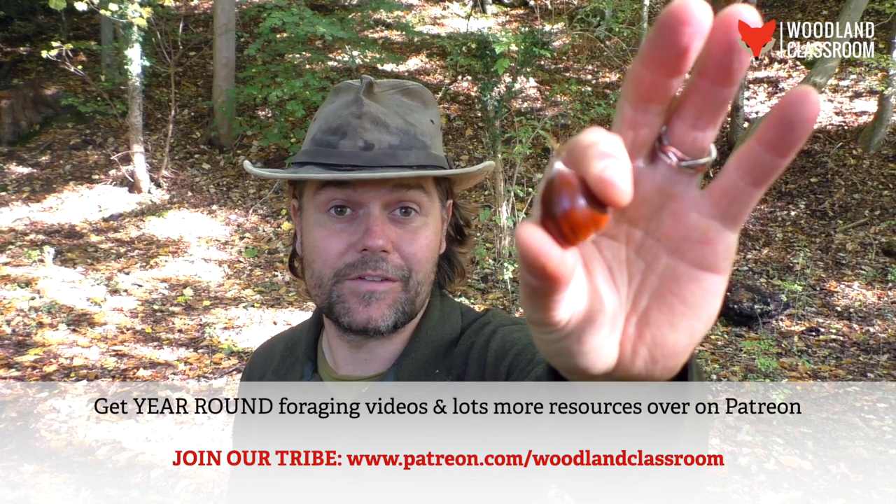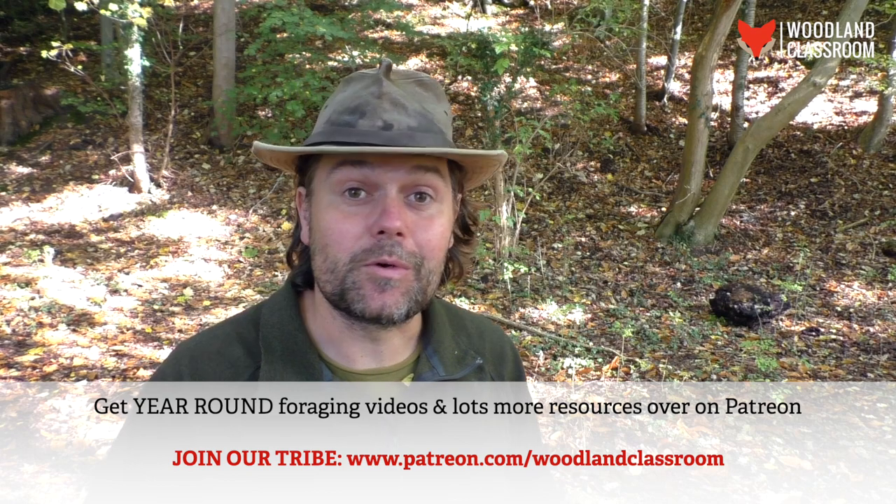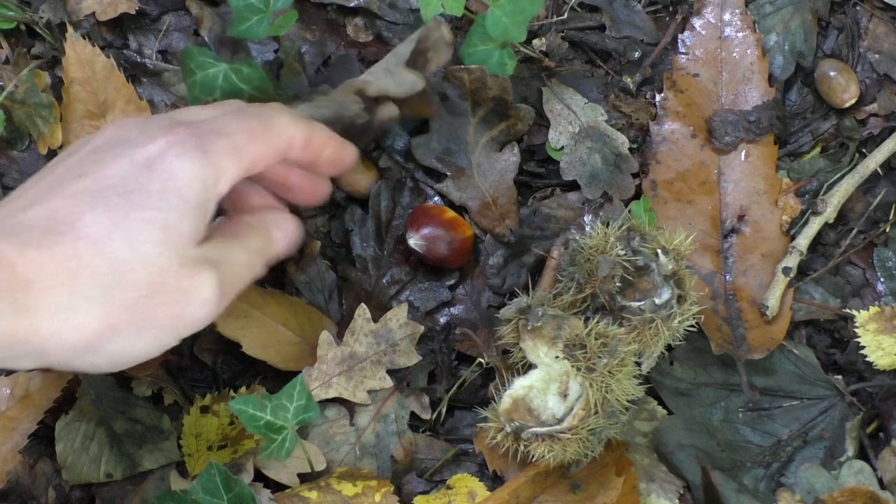Already with a quick look on the ground I've found an absolute whopper of a sweet chestnut. I can't wait to get home and cook it, but of course we need to get a lot more if we're going to make something of a meal of it. I've got a bit of a battle on my hands.